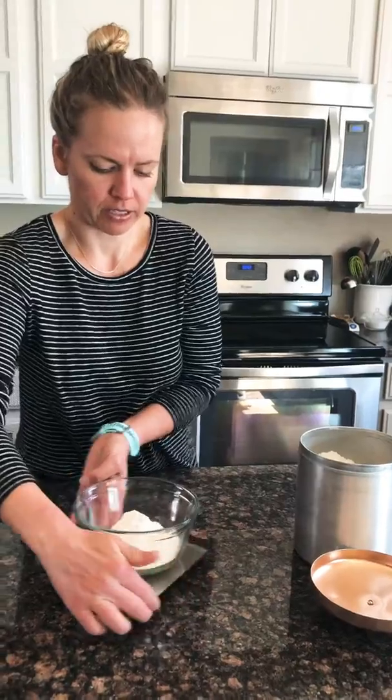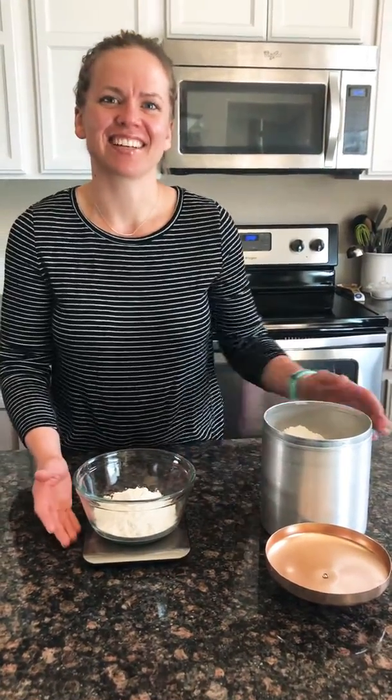If you ever have a recipe that says two cups or two and a half cups, you just multiply two or two and a half by 120 grams and you'll get the amount of flour you need to measure out. Thanks so much for listening, have a great day!